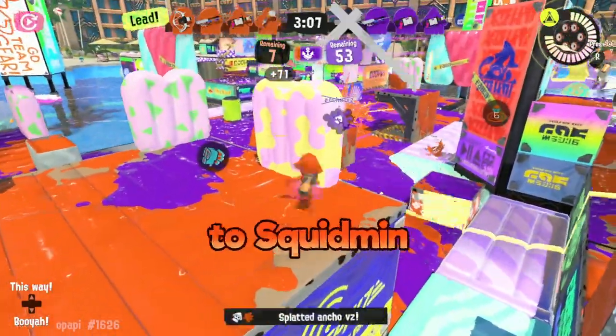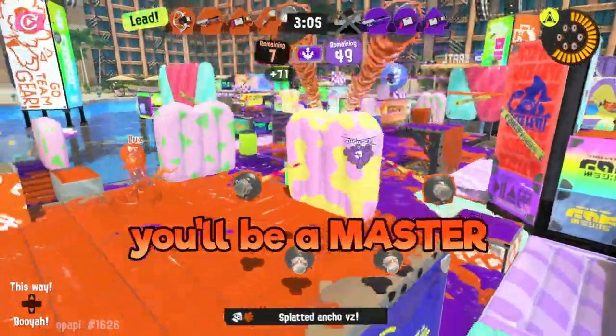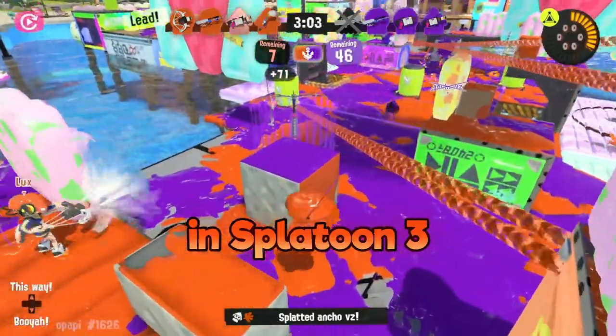Thanks so much for watching, make sure you subscribe to Squid Minute, and before you know it, you'll be a master of all the weapons in Splatoon 3. Toodles!